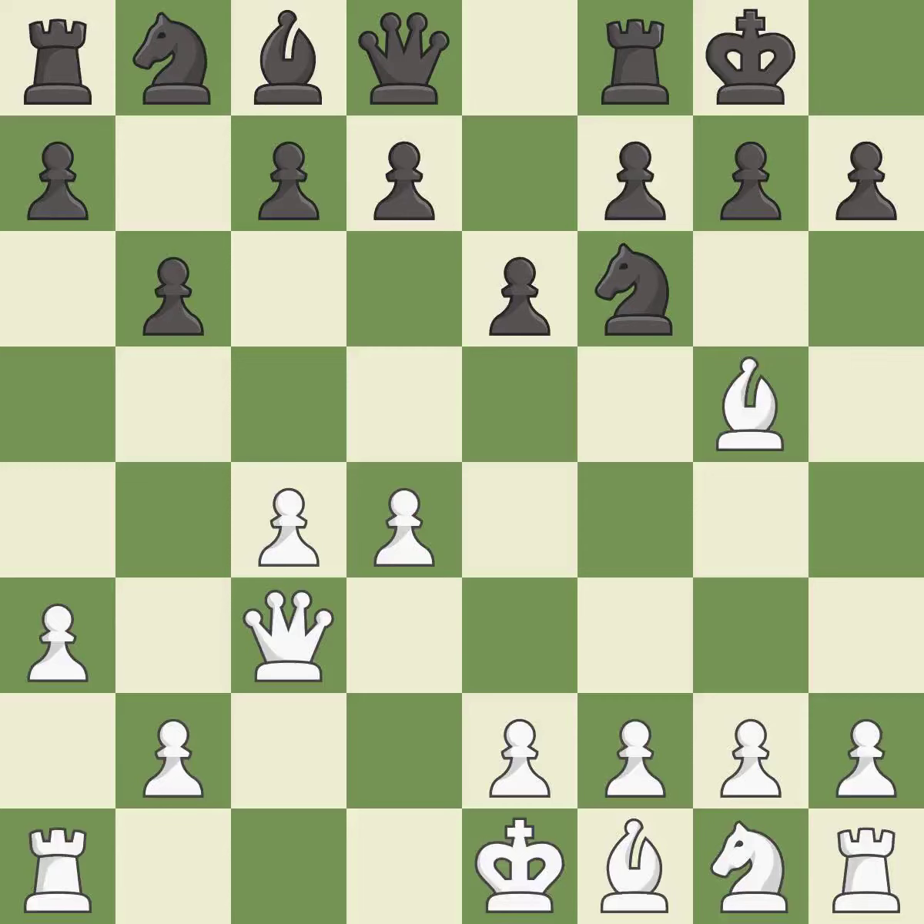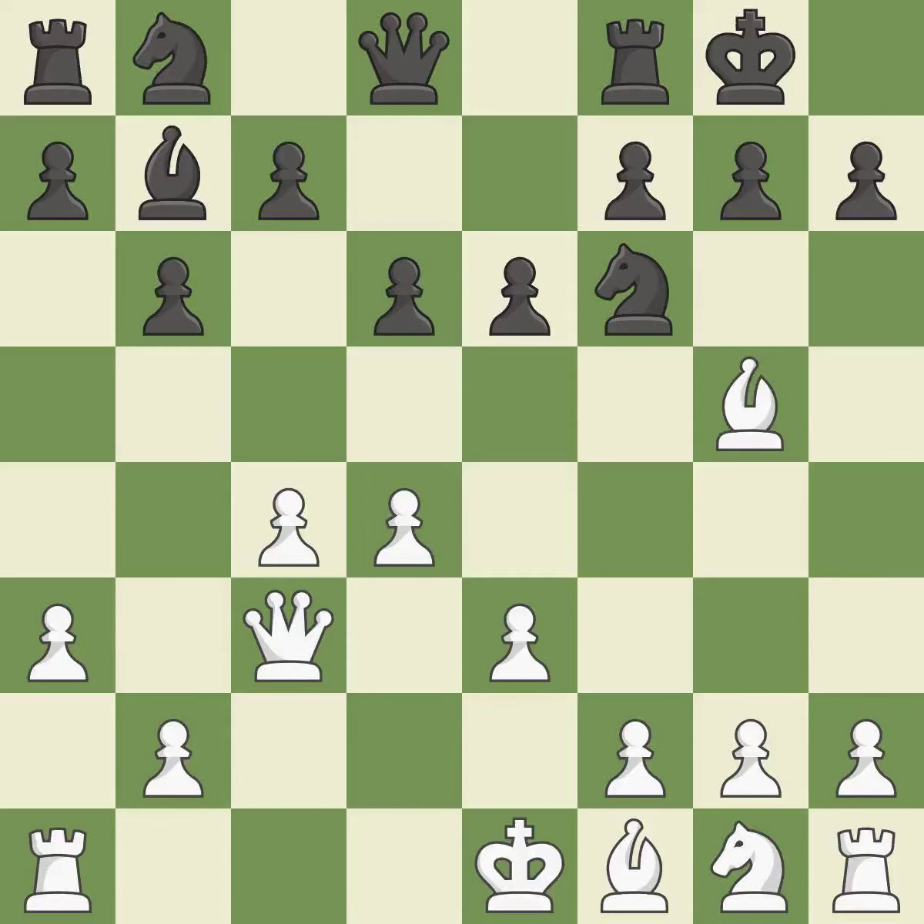The bishop will sit on the long diagonal. Bg5 develops the bishop and pins the knight on f6 — the knight cannot move without losing the queen. Bb7 puts the bishop on the long diagonal in a move called a fianchetto. E3 supports the d4 pawn and allows the light squared bishop to develop. D6 controls the e5 square and opens up the d7 square. This activates a knight by developing it off of its starting square.